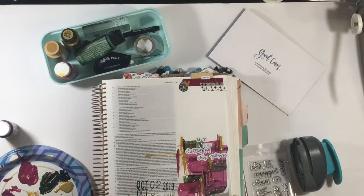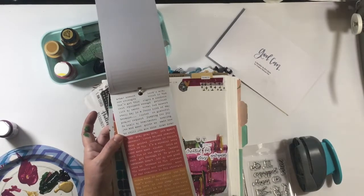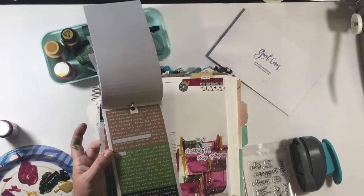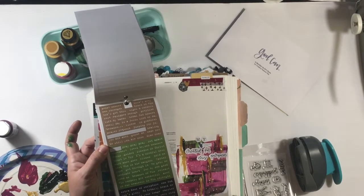I really wanted 'created heart,' but I couldn't find the word 'created,' so either I'm going to add it with my typewriter later on a sticker, or maybe I'll come across the word and add it in another time. I'm always keeping my eyes out for word feti that fits different things. I looked and looked and couldn't find the right word.